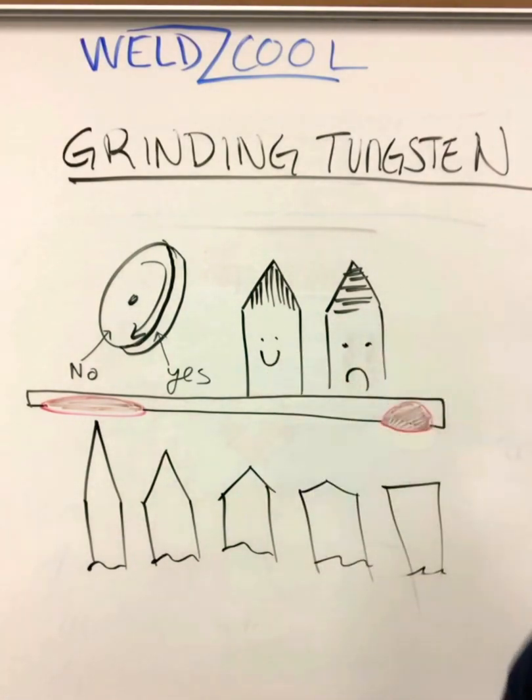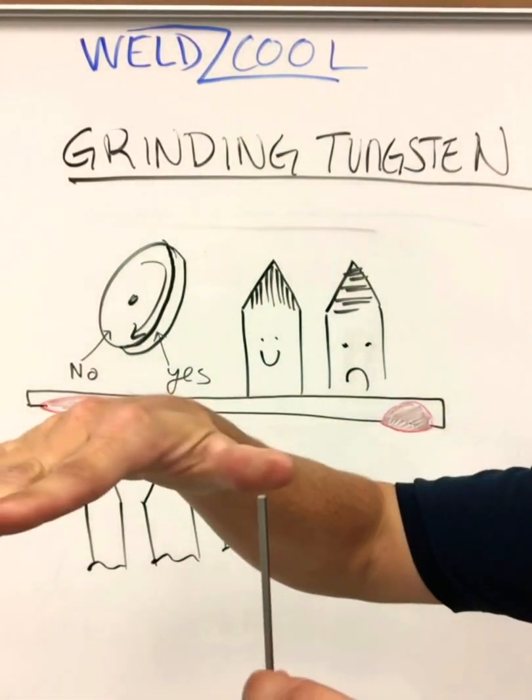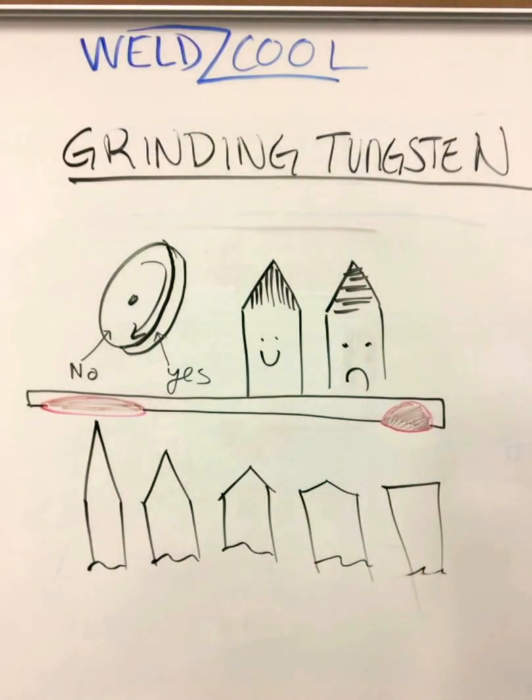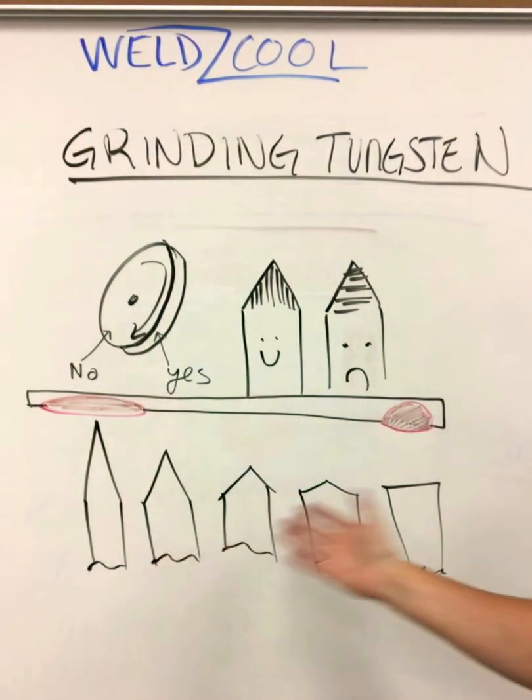We're going to start out — we have tungsten fresh out of the box, it's flat across the surface. We're going to do some DC welding, and we're going to want to go ahead and sharpen this into a point.